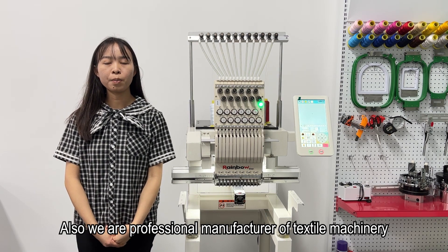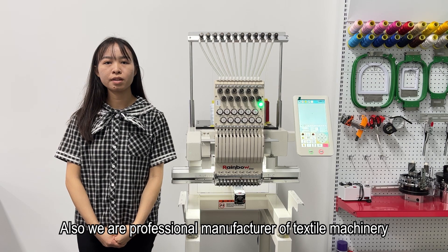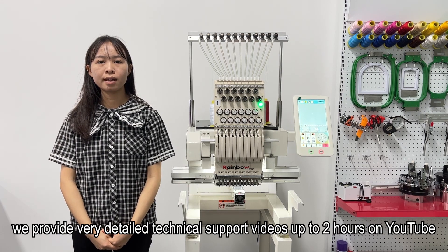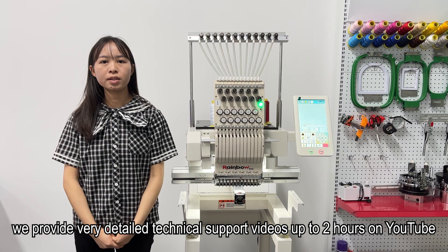We are a professional manufacturer of textile machinery and know each part of our machine. We provide very detailed technical support tutorials, up to 2 hours of video on YouTube.